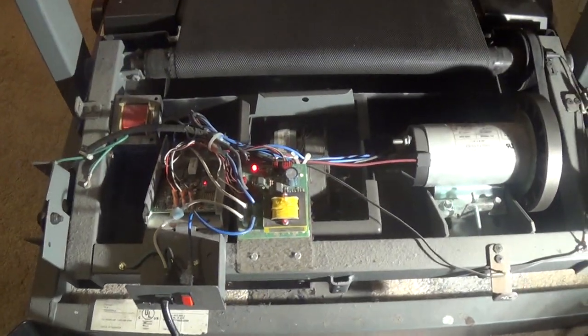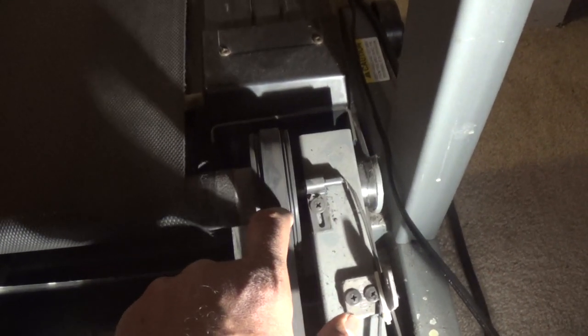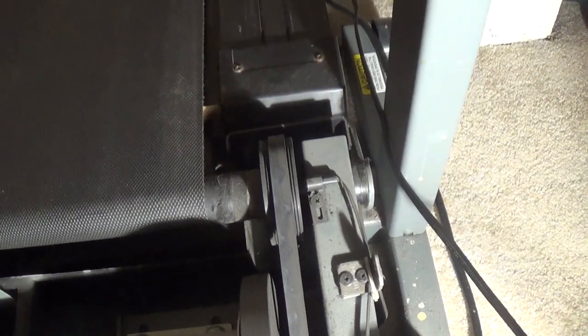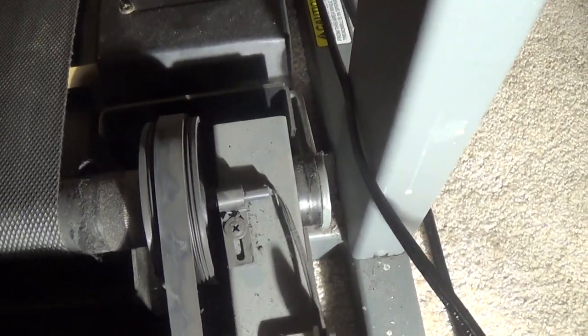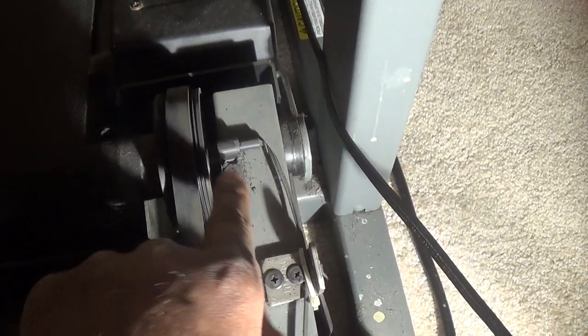This is the inside of the treadmill. I saw a video about this piece right here. The guy was saying that his was turned — it was too close to this wheel. This piece was a little too close to the wheel, and that's kind of how it was cut when I first opened the cover.